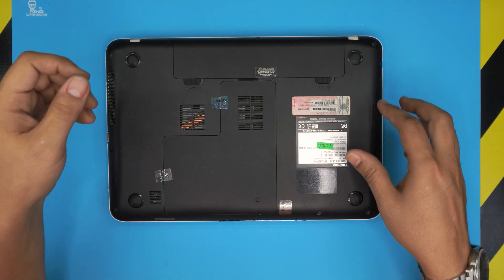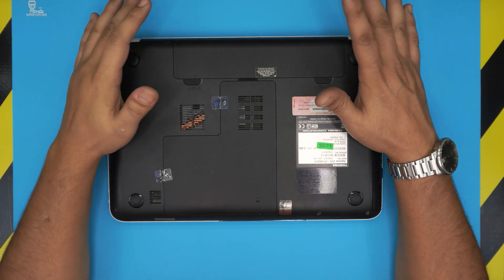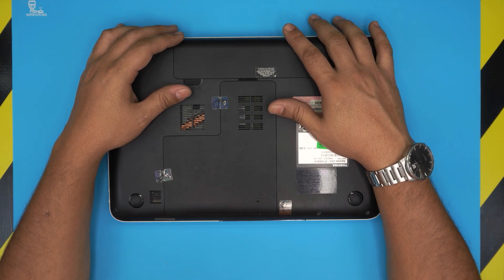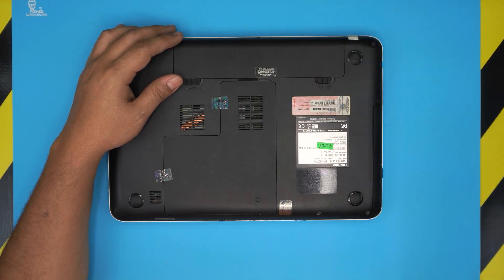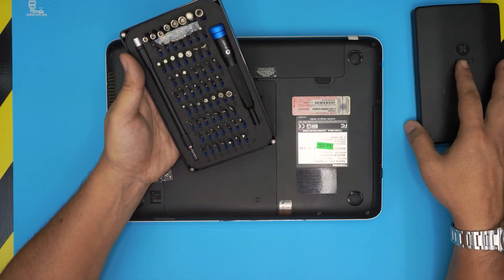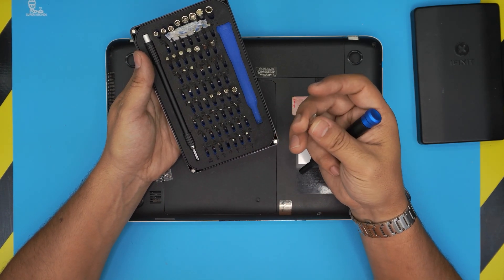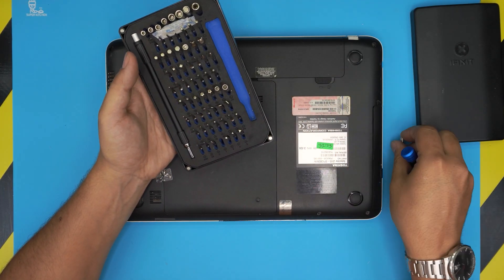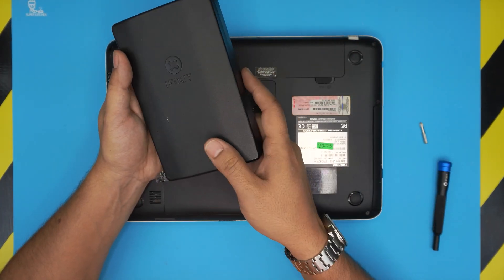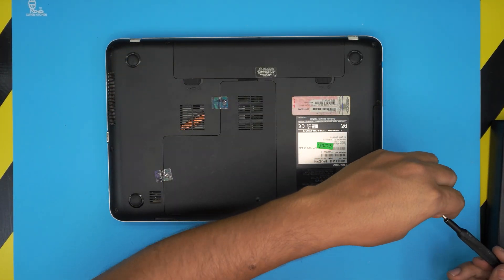There's nothing you can damage in this process — it's really hard to damage something. First thing first, we need to power off the laptop; make sure you completely turn it off. Then grab yourself a screwdriver set. I'm going to be using the iFixit toolset, which has one of the best sets out there with S2-class steel bits that are really tough and suitable for opening electronics. We're going to be using a Phillips number one from this toolset — I'll leave the link in the description.